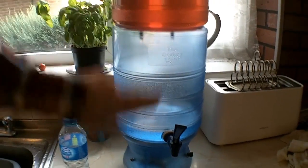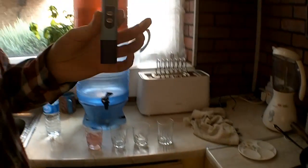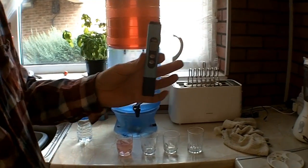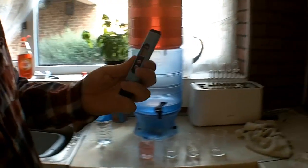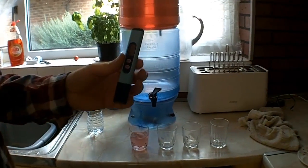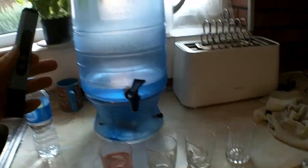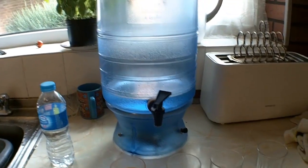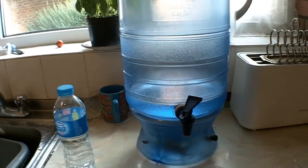It's a really good test to make sure that the filter's working properly. I've also just recently acquired something called a TDS meter. I believe this stands for Total Dissolved Solids. What it does is it measures the parts per million in any kind of liquid. I'm going to be testing various waters and making various comparisons.